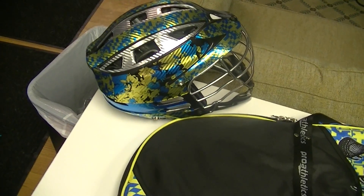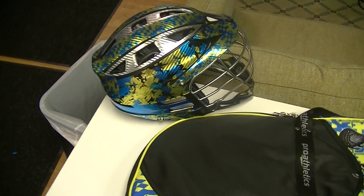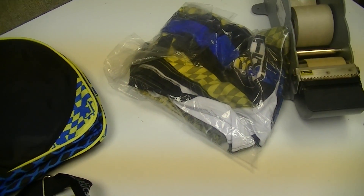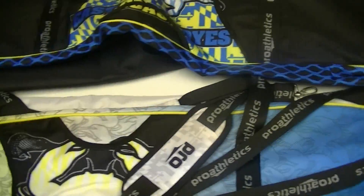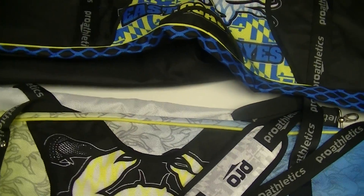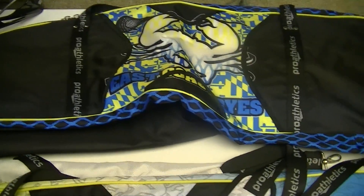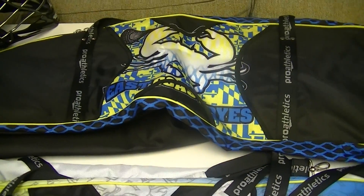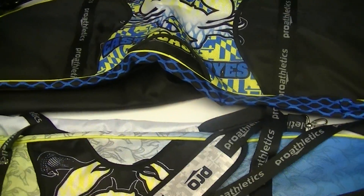You can see there is my chrome carbon fiber CPXR helmet wrap from Pro Athletics and the ECD-themed sublimated shorts that they sent us. So check out www.proathletics.com if you need any custom sublimated gear. They've also got a really cool online designer where you can mess around and design some of your own stuff, which I know is really fun.